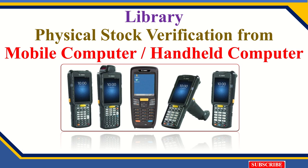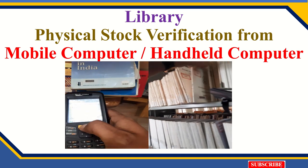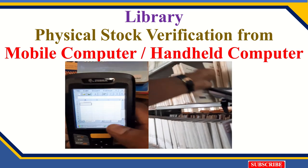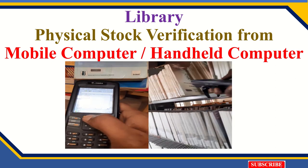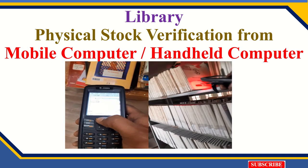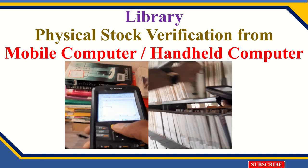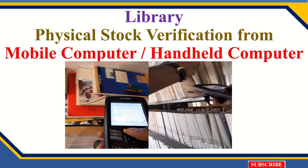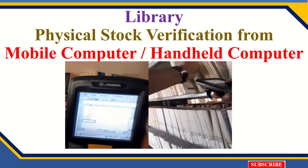Hello friends, welcome to the Command Man YouTube channel. Today I'm going to introduce a new technology or device to the library field. You can use this device to do stock-taking activity in your library. This device definitely reduces your work and your time — it is very simple to use and operate. You can perform more activity in a day, meaning you can scan more books very quickly. This is the device I am showing you how to scan and how it is useful.